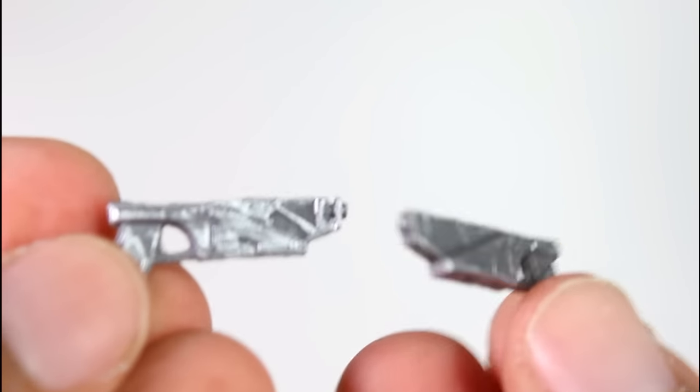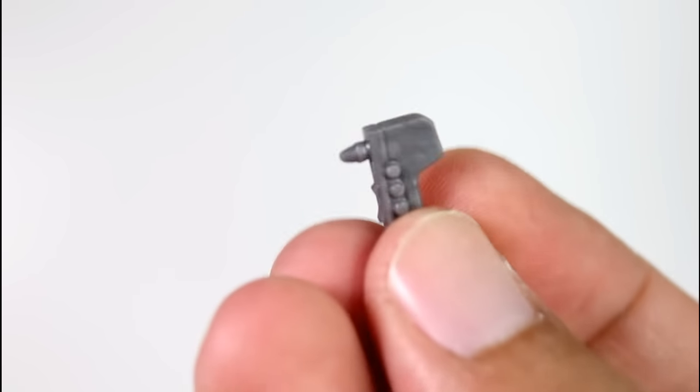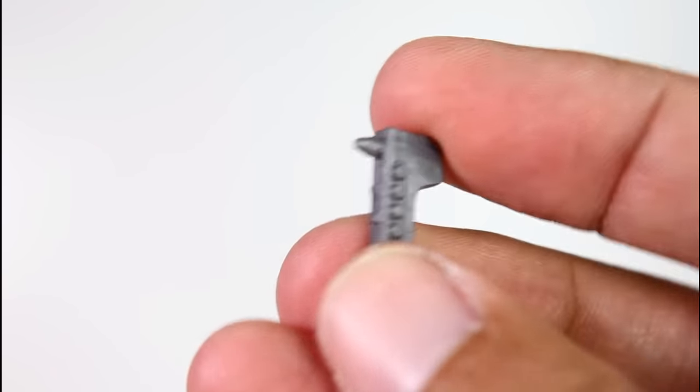She comes with some awesome accessories including these two blasters which have little silver paint on them which really kind of highlight and make them pop. The blasters look exactly like how they look in the show. Also she gets her little spray paint gun — her little paint sprayer with little buttons on the sides. Really good looking.